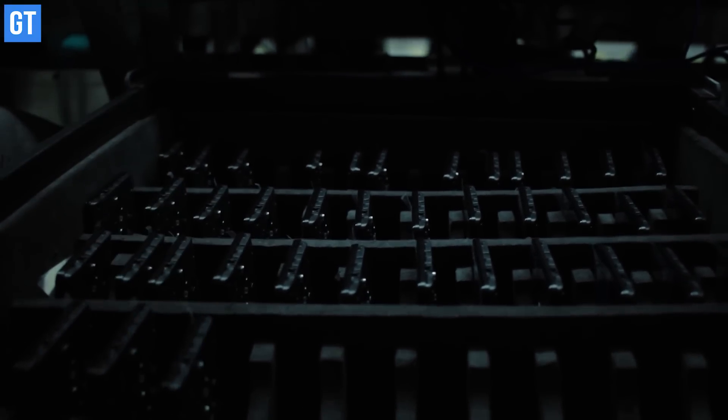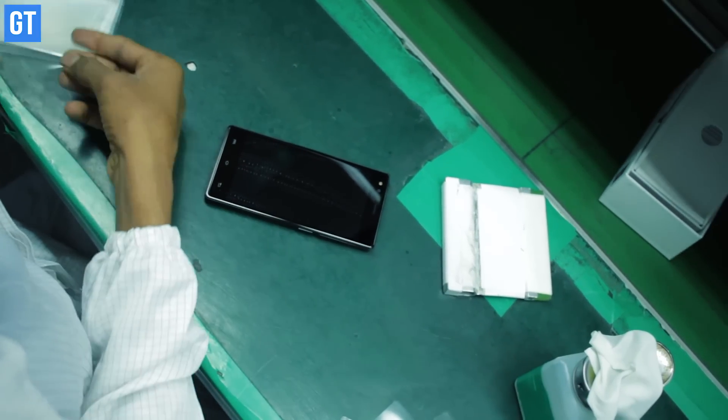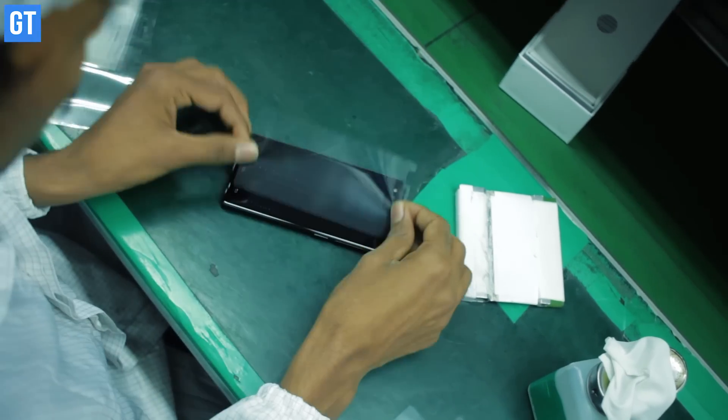Once the IMEI number is installed, the completed phone moves towards the packaging line. Before packing, a worker installs a protective screen guard on the device to protect its display from scratches.